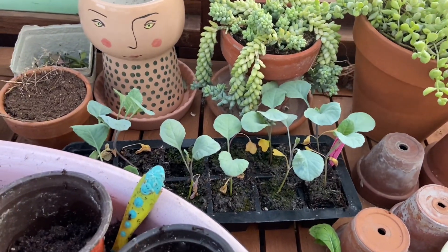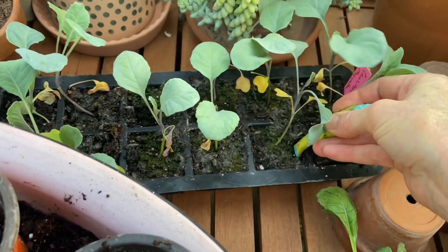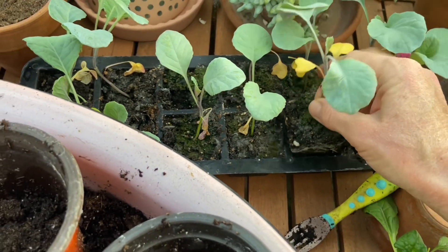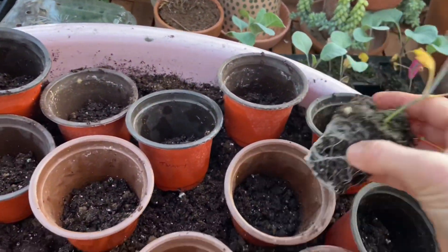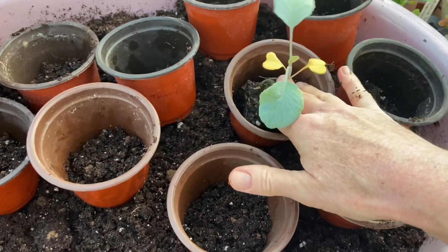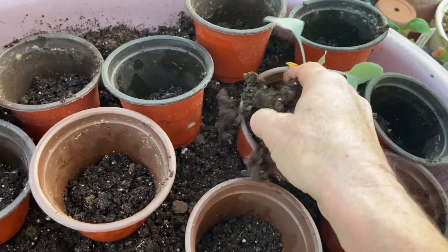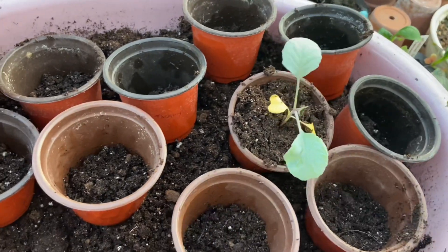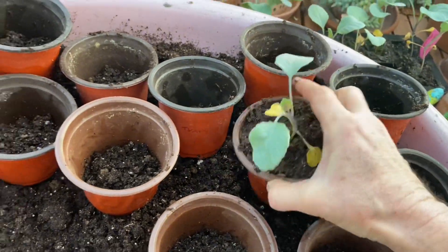The best tool for using these trays is a flattened-out baby fork — it works so well. Just go down the side and they just pop out. Look, isn't that so cute? I just put a little bit of soil on the bottom, then you put them in there. It's okay if you bury the stem just a little on these. Then just top it off with some soil, and there we have it.